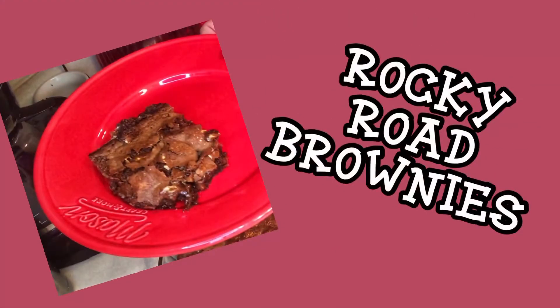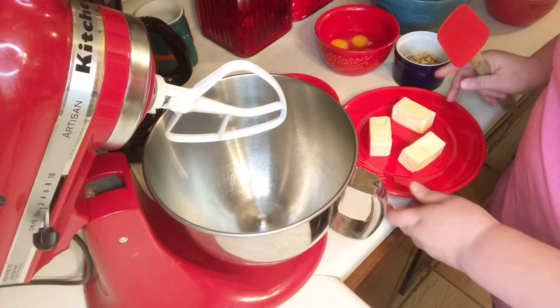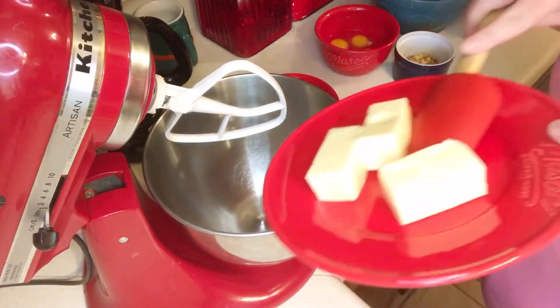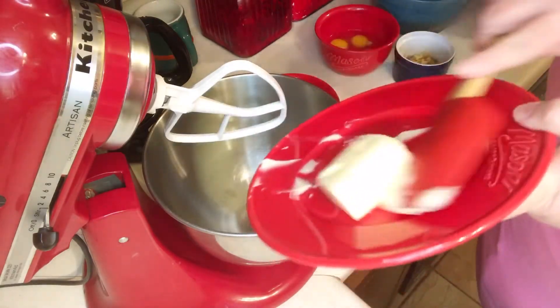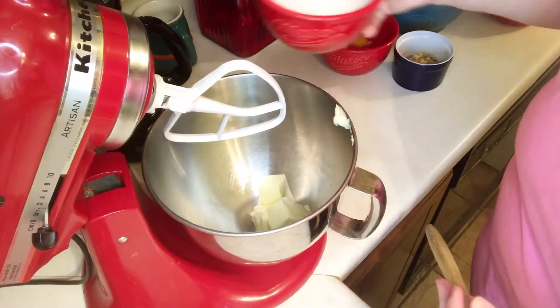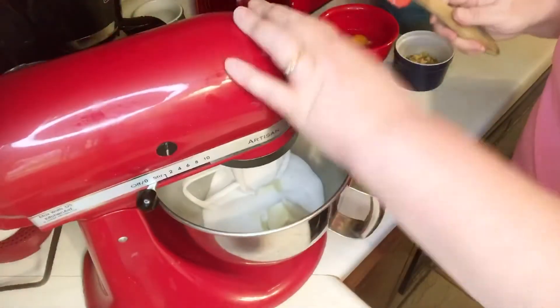Rocky Road brownies, that's what we're making today. I've got my oven preheating at 350 degrees and I'm gonna cream one and a half sticks of softened butter and one and a half cups of granulated sugar. I'm gonna cream those together first.